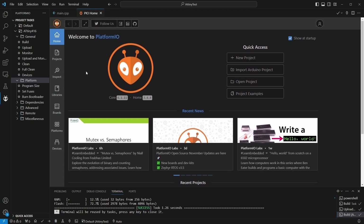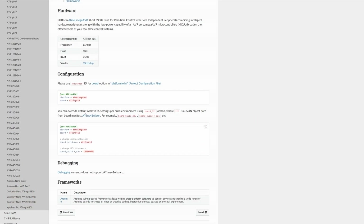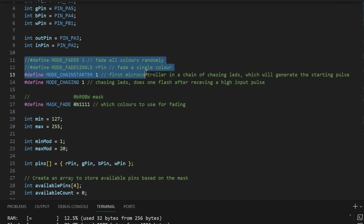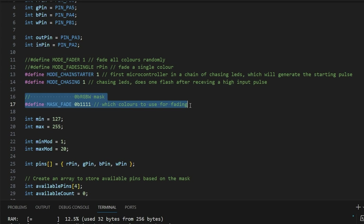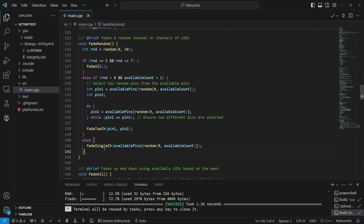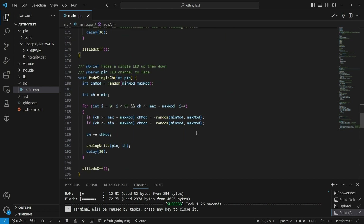I would typically program something simple like this without using Arduino libraries, but as I plan to use these with kids and let the older ones write their own code, I want to make it as simple as possible. I'm using the PlatformIO extension to Visual Studio Code, which provides the Arduino libraries and build chain for the project. It was zero effort to get up and running. At the start of the code we have a set of definitions that configure how the board will operate — either standalone or as part of a chasing LED chain — and a mask which determines which LED colors will light up. I have written functions for fading the LEDs using one, two, or all channels. Unless you want to use a single color, the code will randomly select between these fading modes and fade at a random speed for a random length of time.